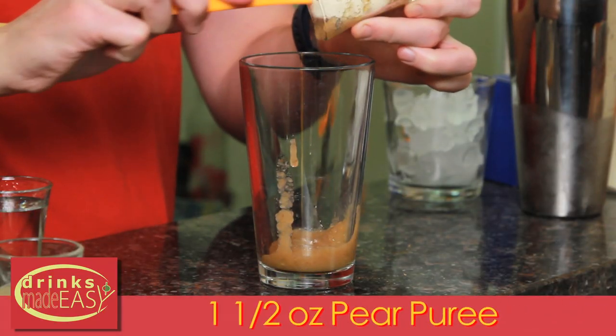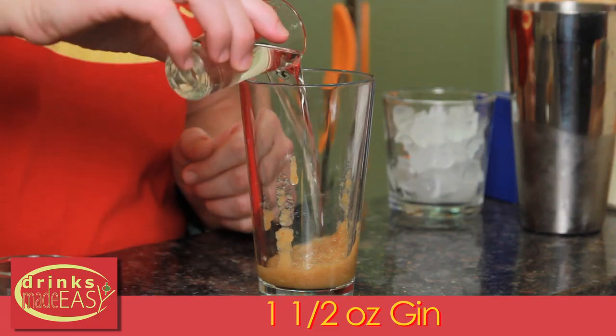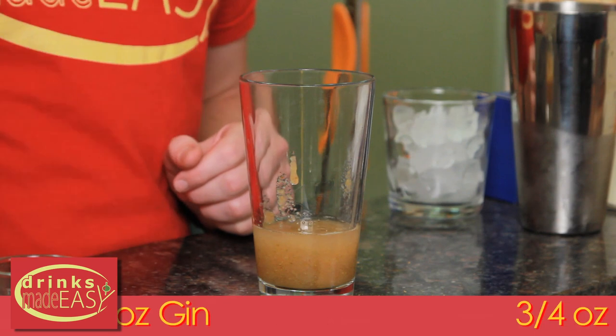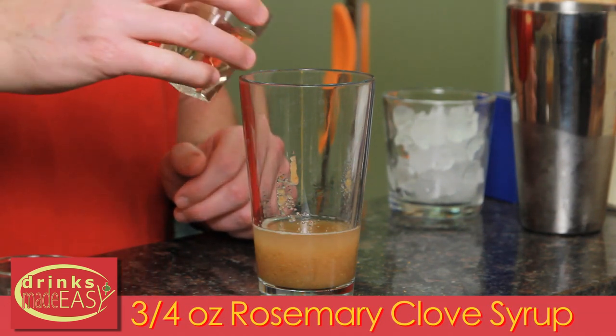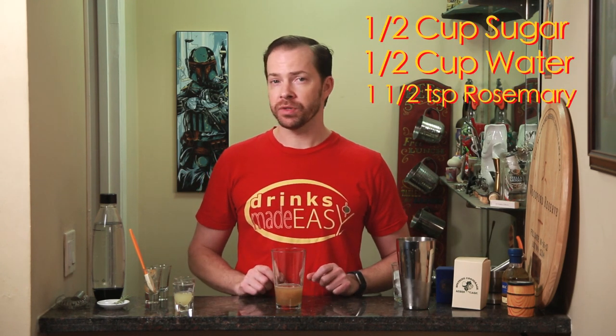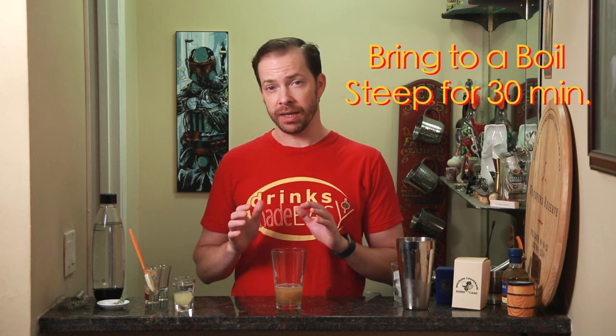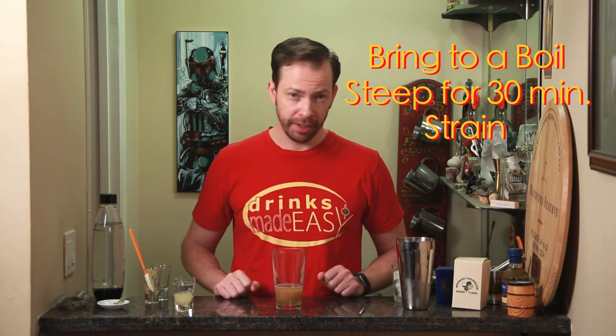You'll start with 1½ ounces of pear puree. Next, we'll add 1½ ounces of gin. Next, we'll add ¾ of an ounce of Rosemary Clove Simple Syrup. And to make that, you'll just add half a cup of sugar, half a cup of water, 1½ teaspoons of fresh rosemary, and half a tablespoon of cloves. Bring that to a boil over medium heat, remove from the heat, and allow it to steep for 30 minutes before straining it.